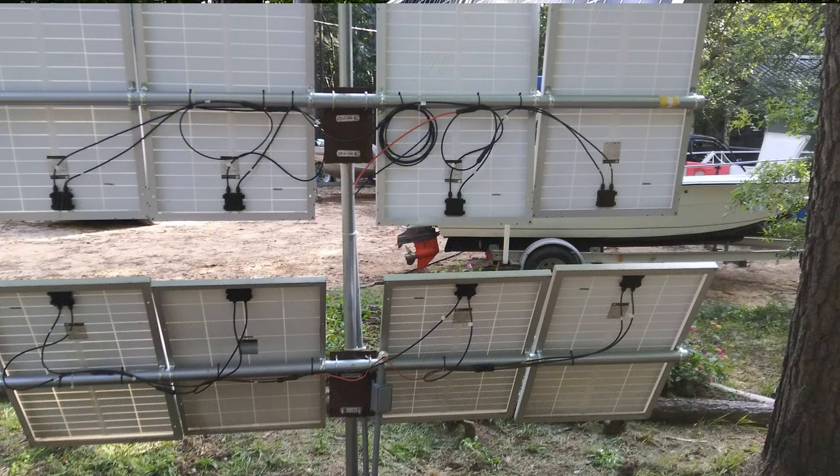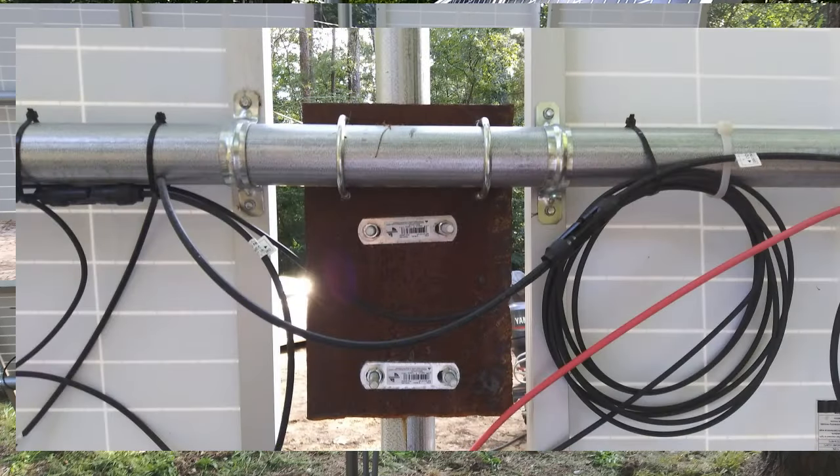I'm going to pull this up and let you take a look at it. The key is the steel plates that are square that you see right there. This is an 800-watt section — eight 100-watt panels. Each four panels go into the batteries through — if you look at the bottom — plastic electrical conduit that's buried underground, going into where my batteries and inverters are.